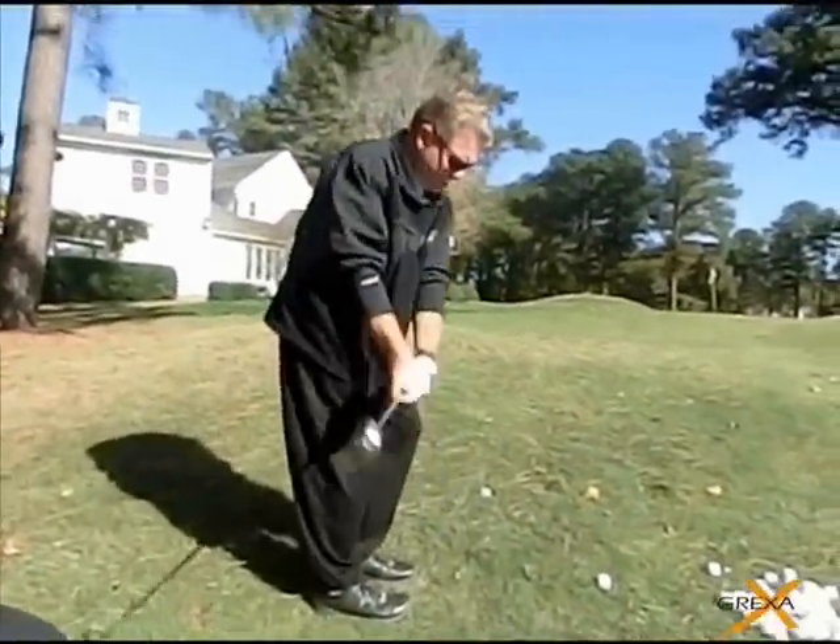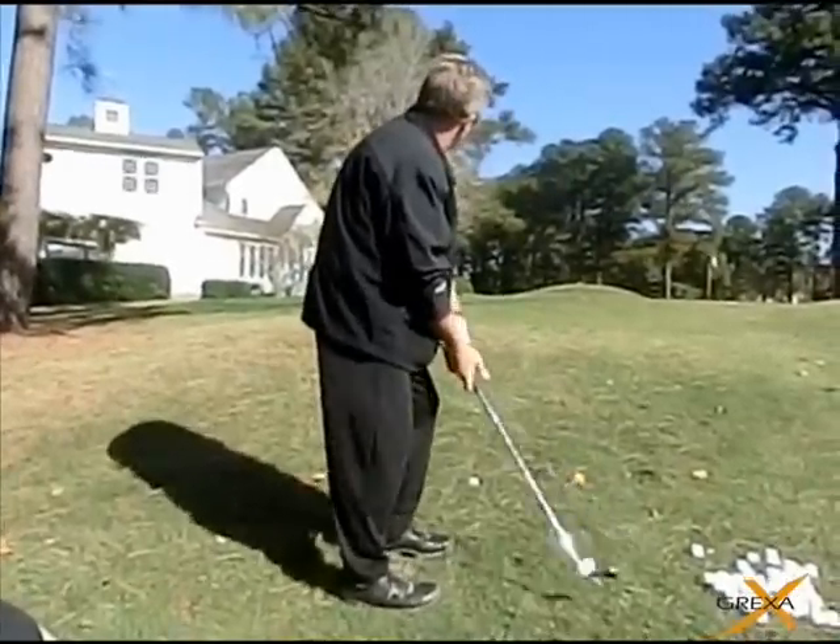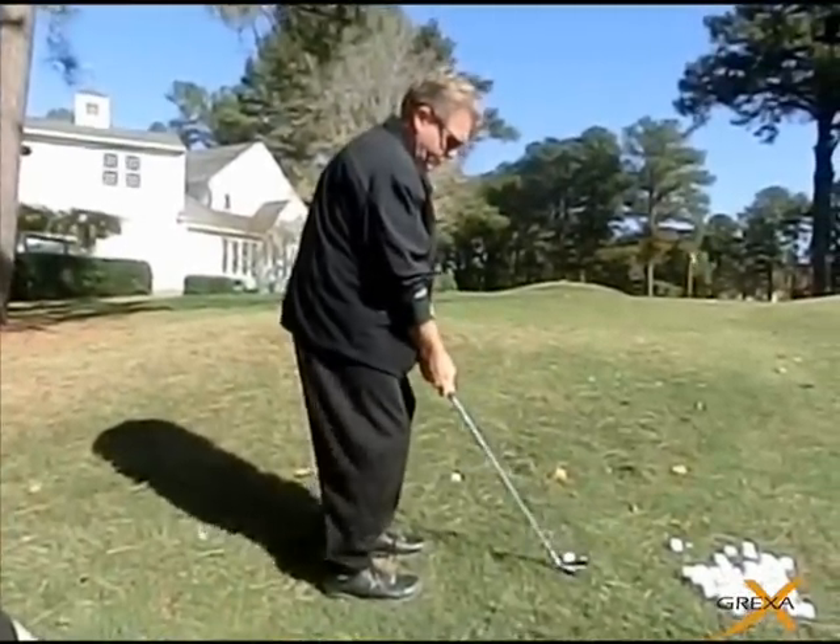That's it. Keep it pretty square. Just bevel the left foot just a little bit so that you can support yourself on that front side. You can always favor that front leg just a little bit.